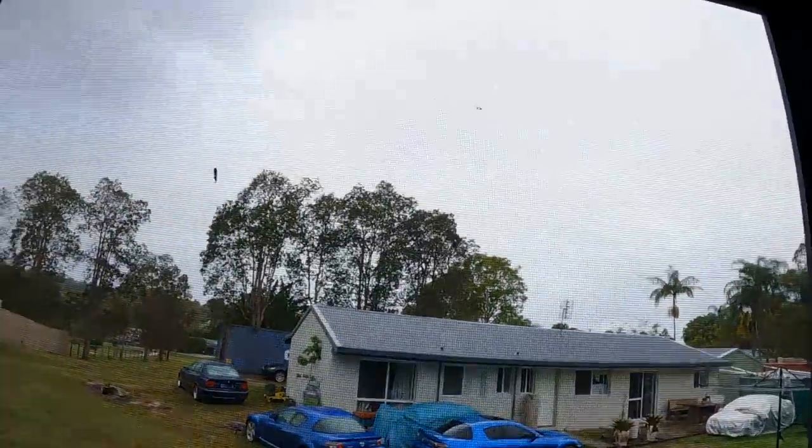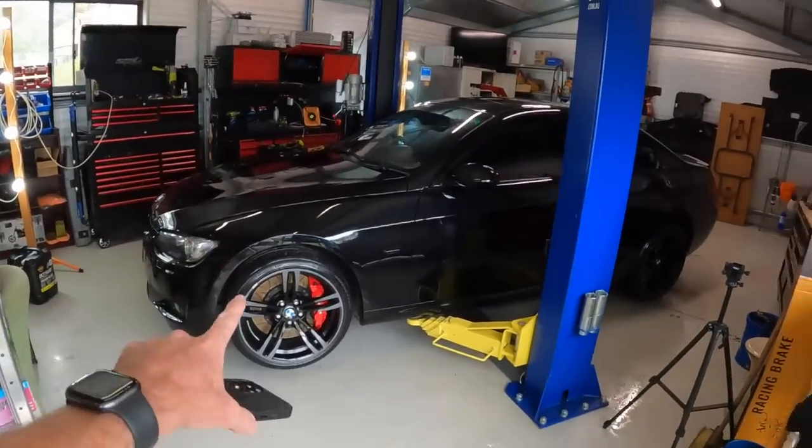Hey guys, welcome back to another episode of Zero to Sixty. It's raining today, which means I felt we had enough water to give the 17T car a wash.